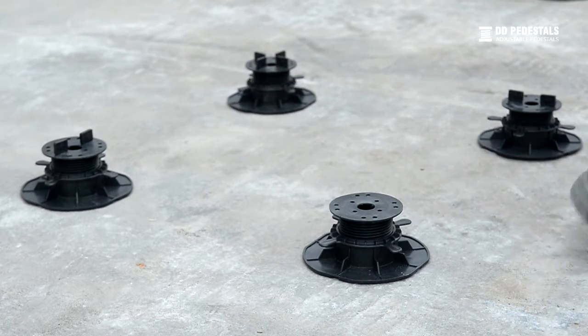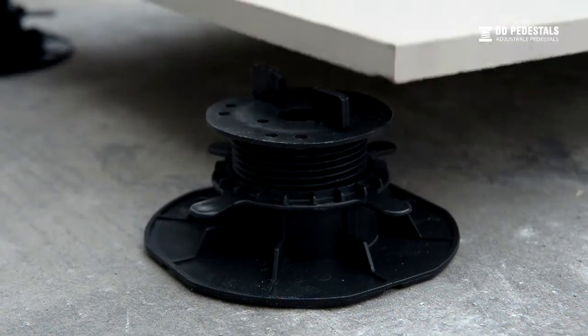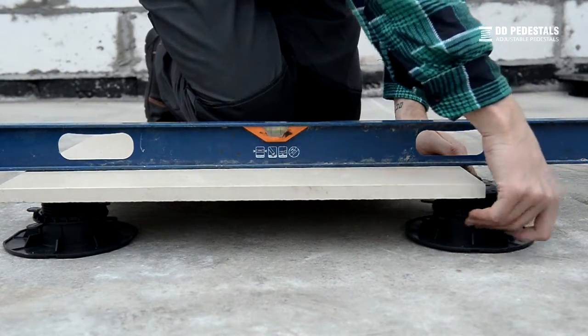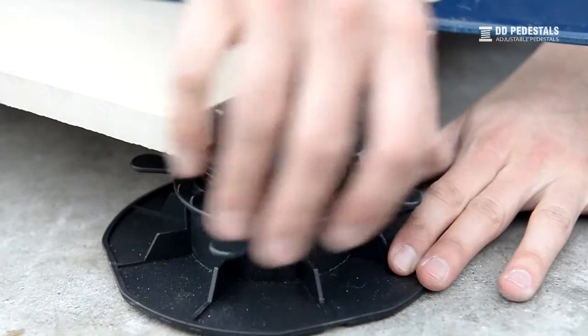Place the first decking plate. We recommend starting from the geometrical center of the terrace, including the distances to the edge limiters. Level the first decking plate.